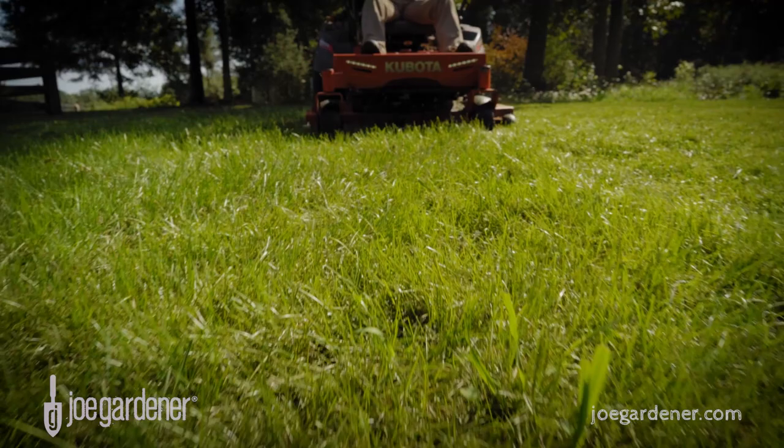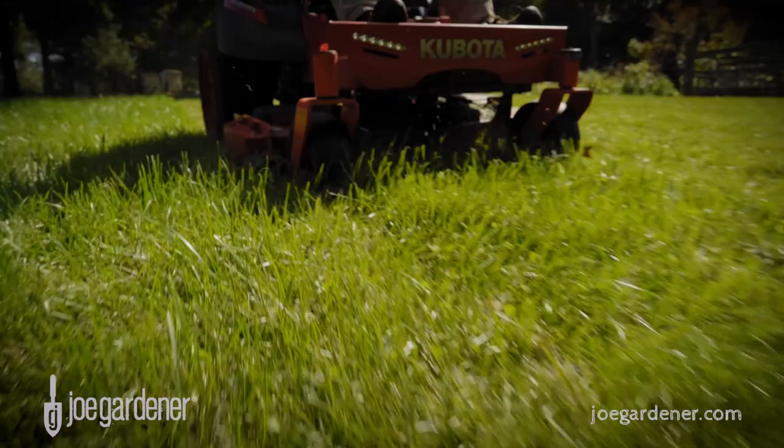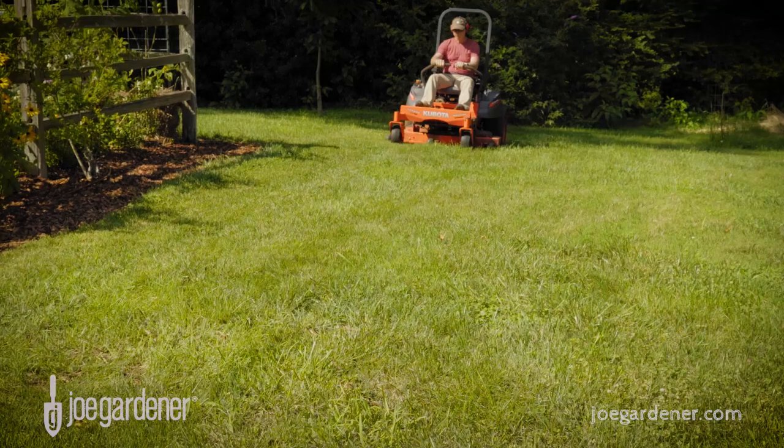Some mowers, also referred to as mulching mowers, are specifically set up with a special blade that cuts the grass clippings up even finer for faster breakdown and return of nutrients and organic matter into your lawn. Other mowers can be easily modified, usually with an attachment that converts your standard side-shoot or bagging mower into a mulching mower perfectly suited for grass cycling.